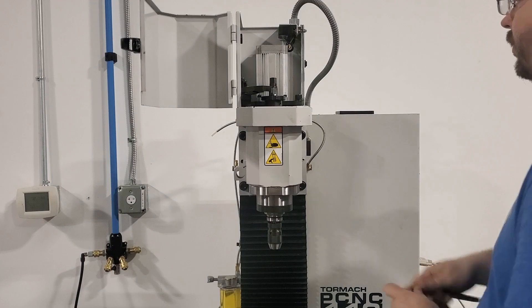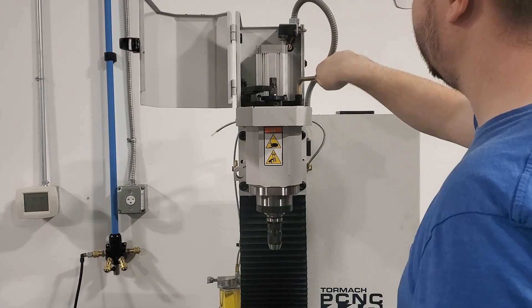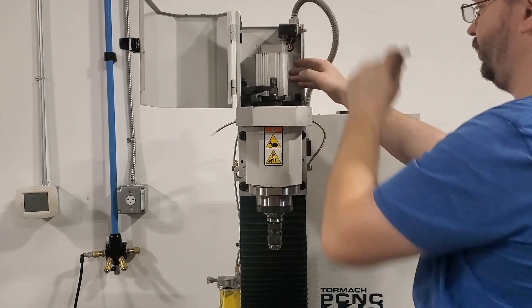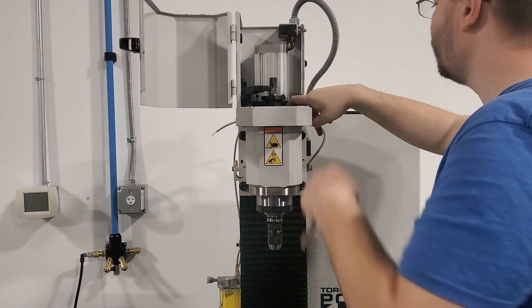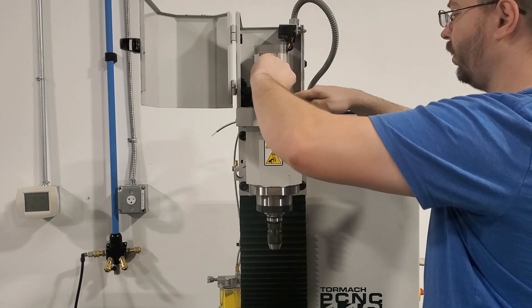The first thing we're going to do is open up the spindle door cover, which will allow us access to the headstock area. Then we're going to loosen the belt tension. On the right side I'm loosening the bolt on the motor pivot plate using a 10mm Allen key on the 440. You'd also use the same Allen key for a 770. For an 1100, depending on the age of the machine, you may use a ¾ inch or 19mm open-ended wrench.